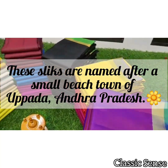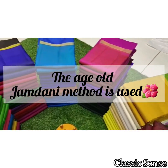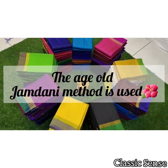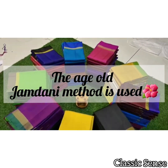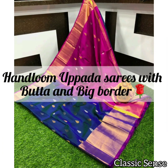Also known as Uppada Pattu, Uppada silk saris are made from the age-old Jamdani method. A little known fact about Uppada silk saris is that the Jamdani method of weaving can be traced all the way back to Bangladesh. The length count of thread is 100 and the breadth count is 100 in the weaving process of Uppada silk saris.